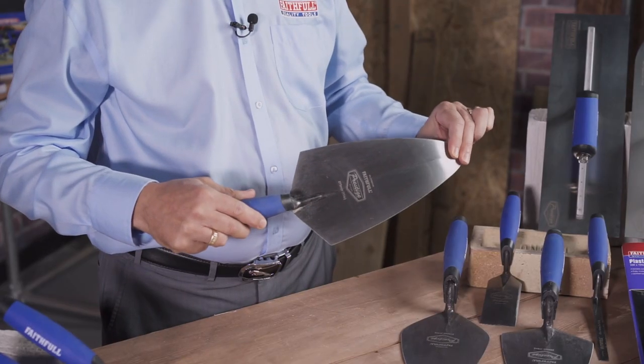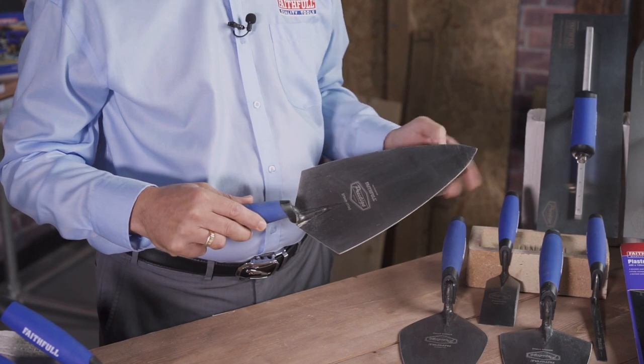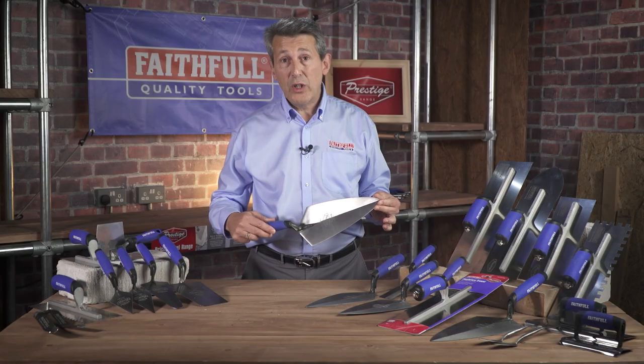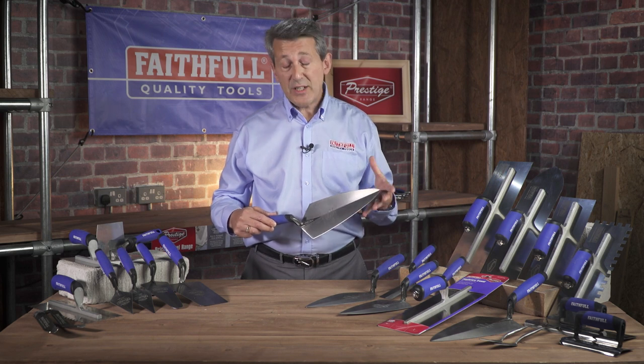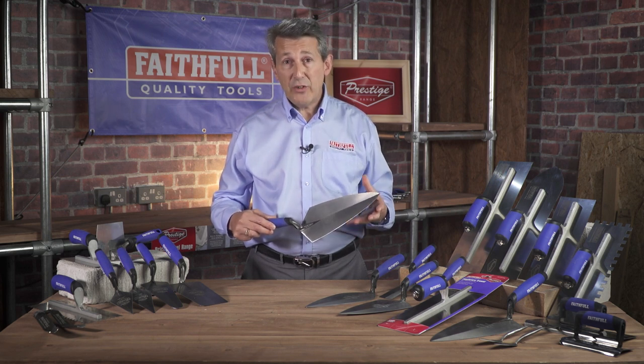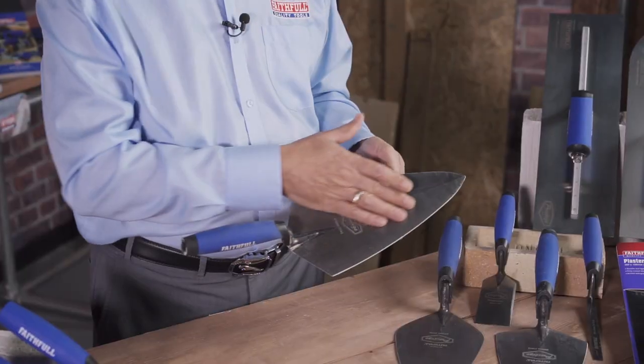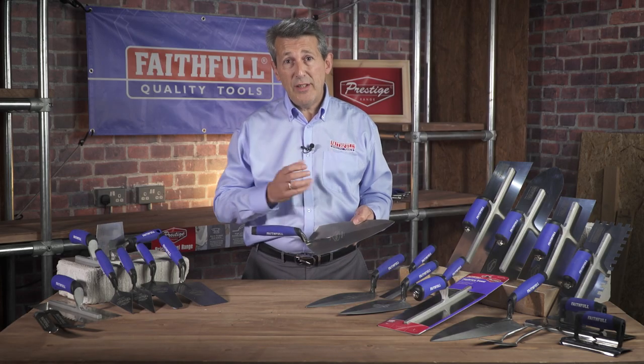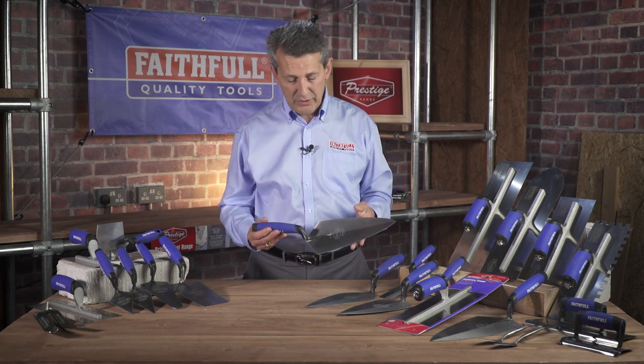The blade is made from hardened ground steel, which also allows that little bit of flexibility that professionals like to use. The edges are hardened and that absorbs any abrasions while you're using the product. The blade is lacquered with a high-quality lacquer which ensures that the mortar can easily move from the product onto the bricks that you're using.